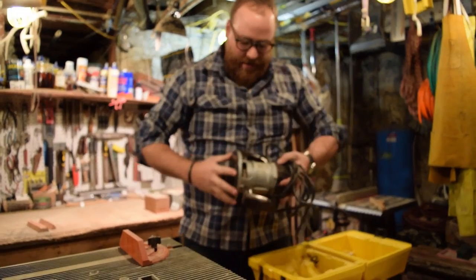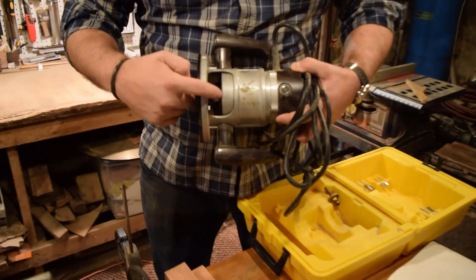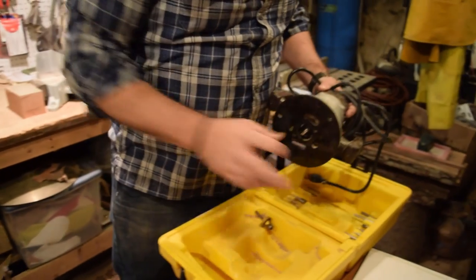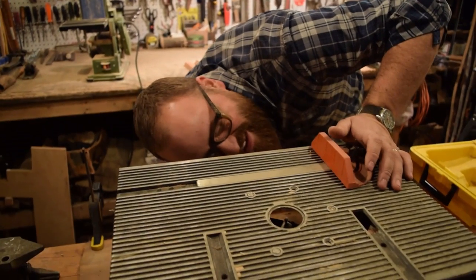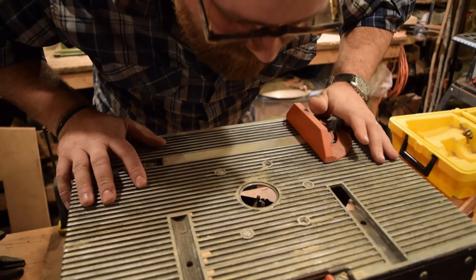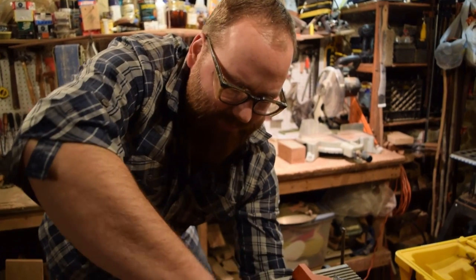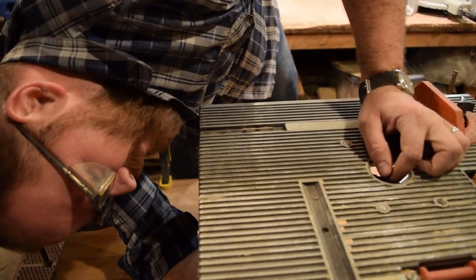So with this router, you see I have two hexagonal nuts that come together. You loosen one, hold one, and loosen the other — that's what loosens the router bit. This router table that I'm using for the first time doesn't seem to have two. It has a single hex nut and then a round shaft, so we've got to figure out how to get that out. There should be some type of stop button, like on a Dremel tool, so that way you can loosen it.